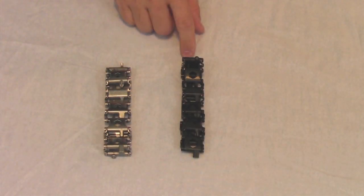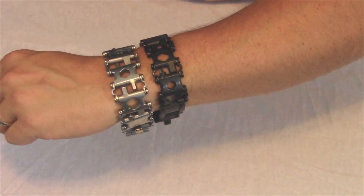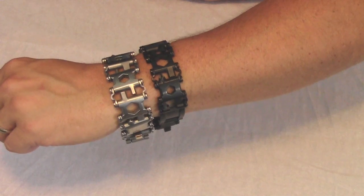Both of the treads come with eight full links and one half link. For my wrist I have to take out two full links. You'll notice that the original Tread is larger than the Tread LT — the Tread LT is around 19% narrower and 7% lighter. It's nice if you want a little bit less bulk or a sleeker design for a smaller wrist.